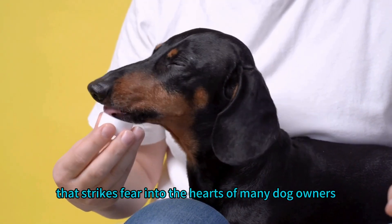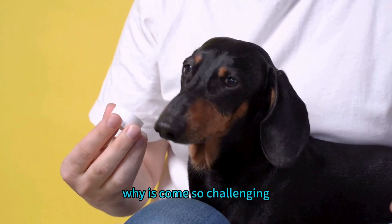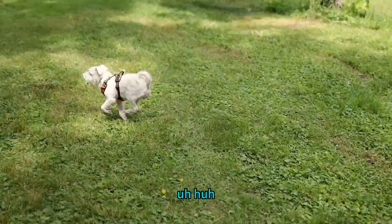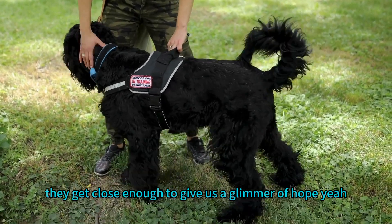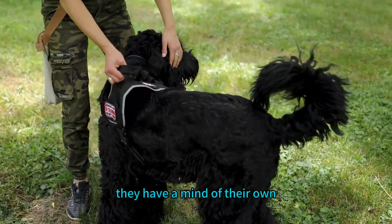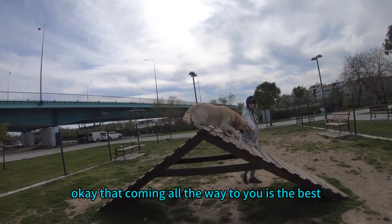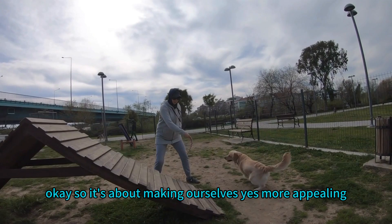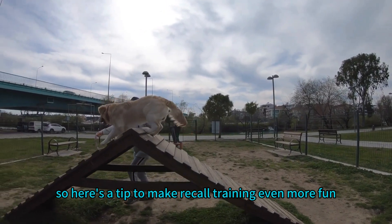Recall can be challenging for many reasons. One common challenge is the dog coming partway and then veering off in another direction — getting close enough to give you a glimmer of hope, then following their nose or their playful impulses. This often happens because the dog hasn't fully learned that coming all the way to you is the best, most rewarding option. It's about making ourselves more appealing than the squirrels.